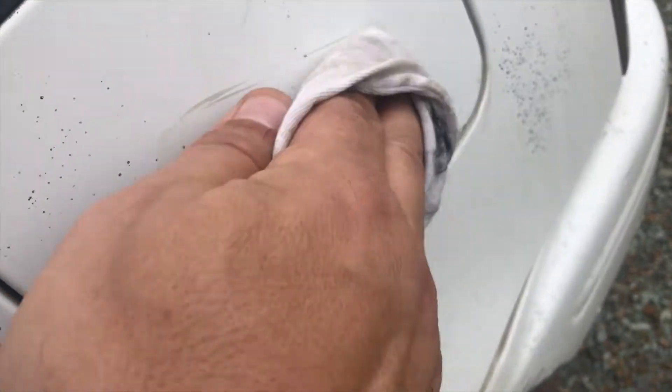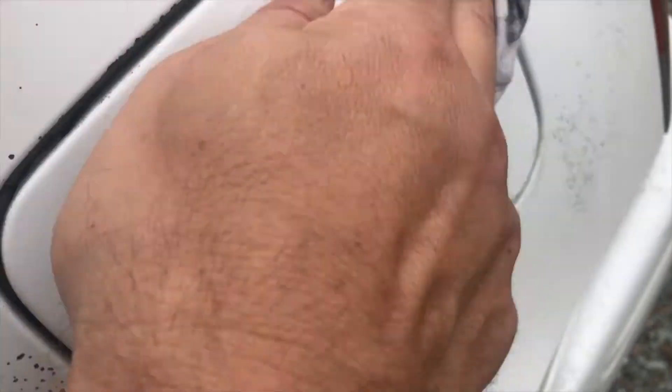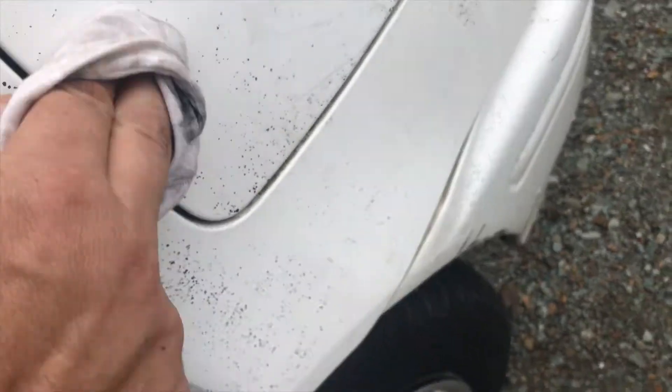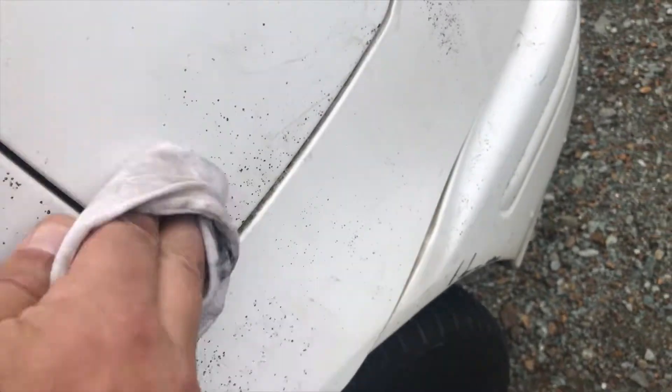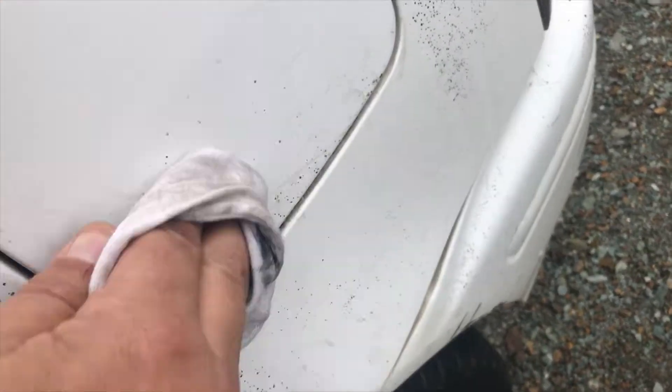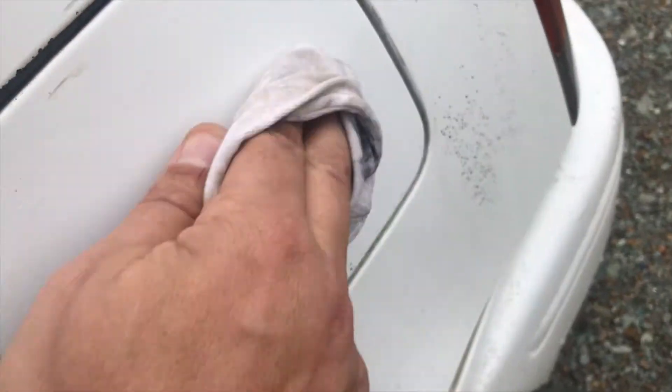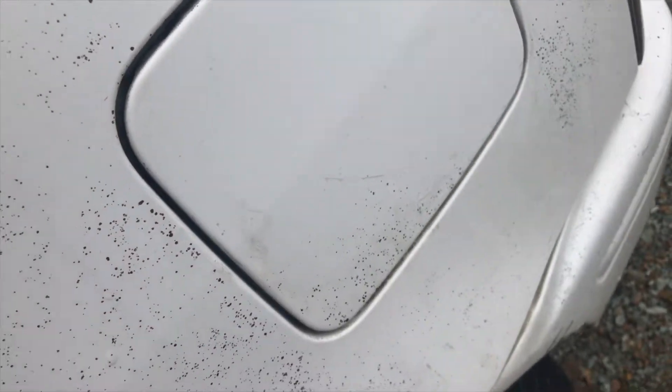I'm very happy about this — all this comes off. It comes off quite easily as well. Have a look at that, that's a 30-second job there.